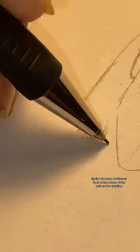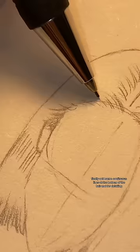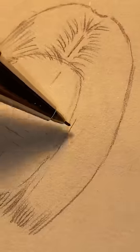Erase the guidelines. Finally, add some continuous lines at the bottom of the hair for detailing. And there you go.